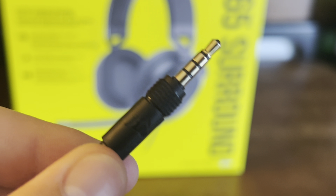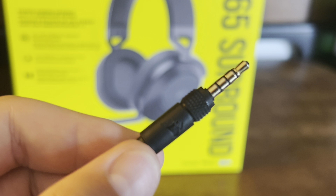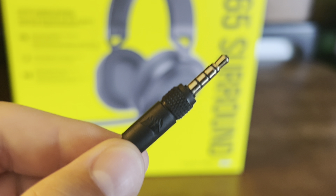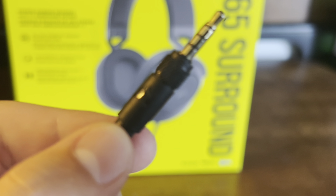Now the audio input cable is pretty durable. I've plugged this thing in and out of my controller many times and I have had no scratches on it. So this thing would last you a very, very long time.